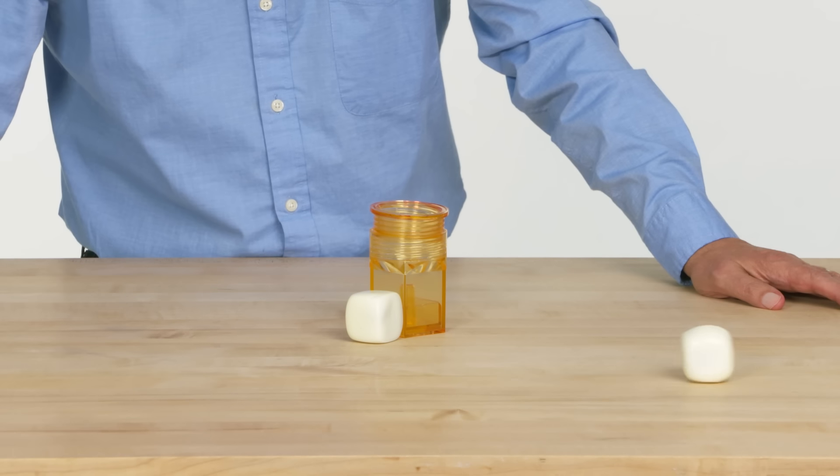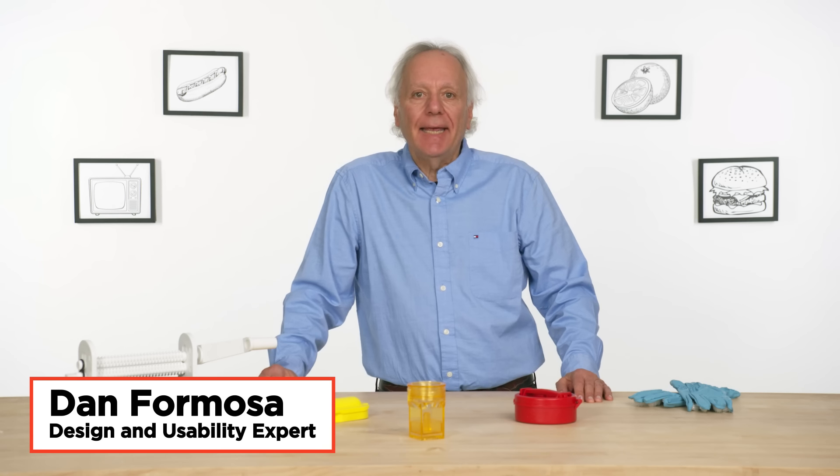What's the possible benefit of having a square egg? I'm Dan and I've been designing kitchen gadgets for 40 years. I'm gonna test some as seen on TV gadgets and see if I can find a way to make them better.